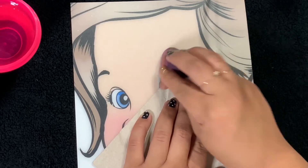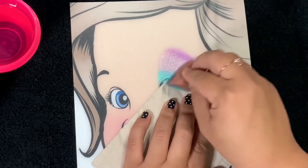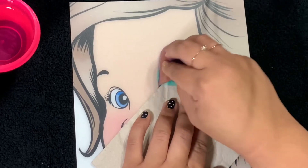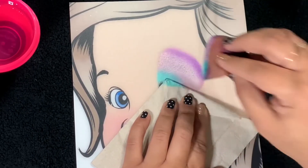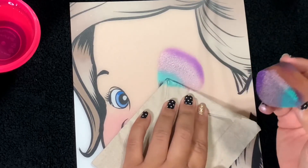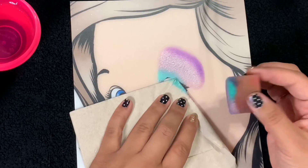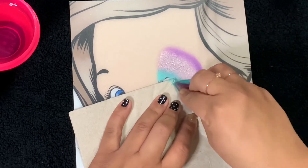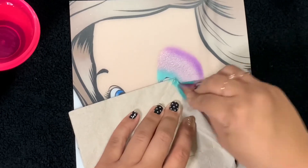I'm starting off with my Always Wicked Art sponge, and in my left hand is just a regular paper napkin. I'm covering the eye so that later I don't have to clean off as much with a baby wipe. Here I'm creating a small butterfly shape, and we'll do this on both sides.